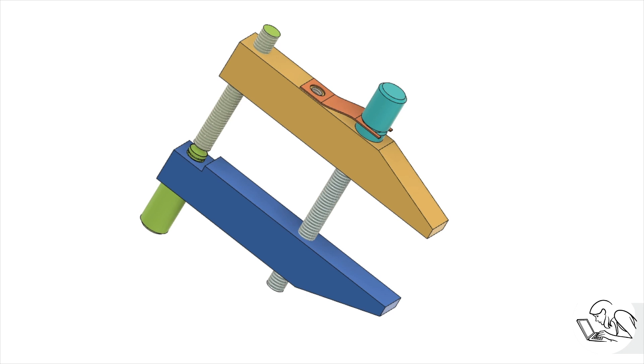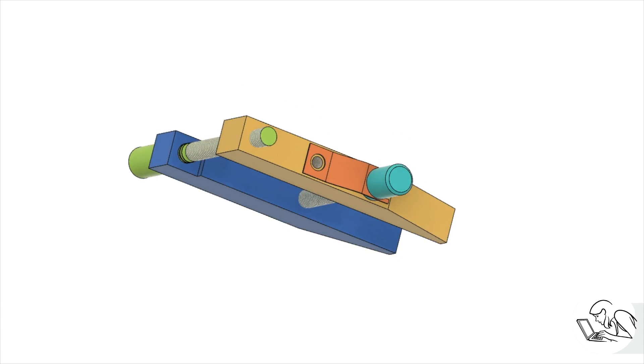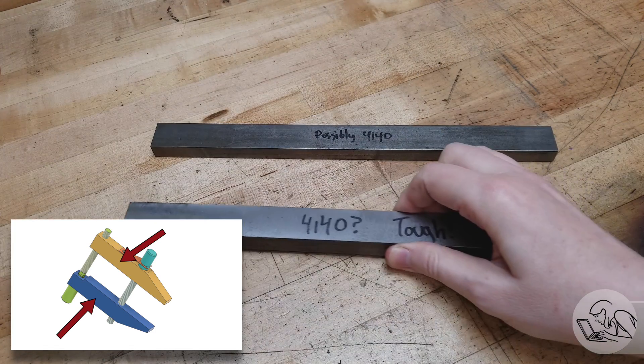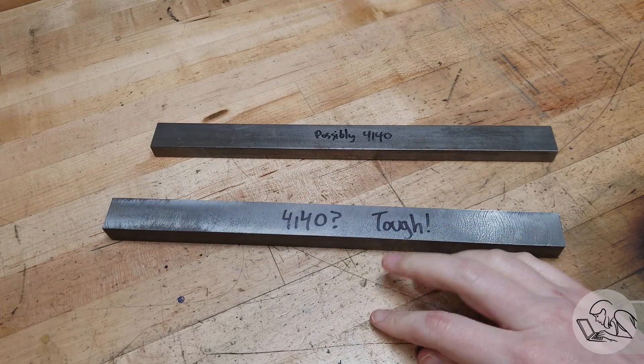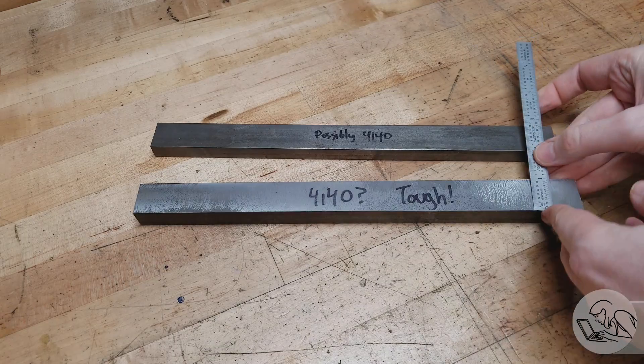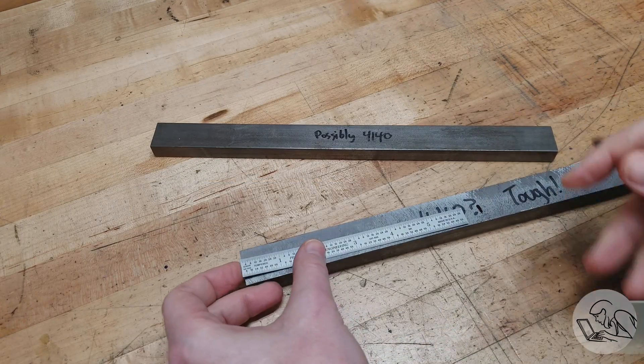Models and drawings for both of these clamps will be on my Patreon, so go ahead and check that out. I'm going to make a pair of these clamps because usually you need clamps in pairs, and by the time you're setting everything up anyway, making two of each part is really not much extra work. I'm going to make the jaws first, and I'm going to use 4140 steel — material I bought on eBay labeled as 1018 steel that burned up a cutter because it was clearly much tougher than that.